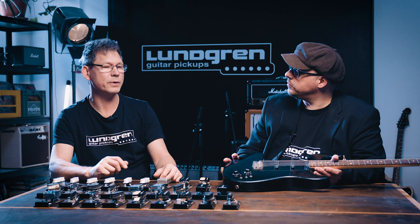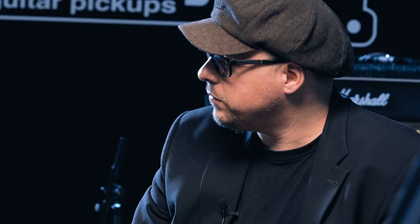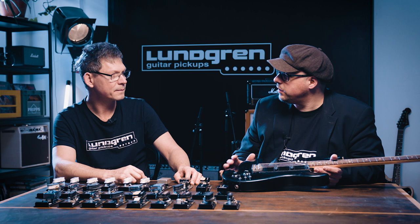If you're interested in more details surrounding the pickups, visit lundgrenpickups.com — there is a lot of things to read. You can always mail the company and ask questions or order things. And you don't have to order just the set that we've been talking about in our videos — you can combine things anywhere you want.